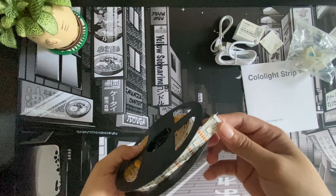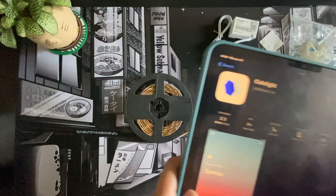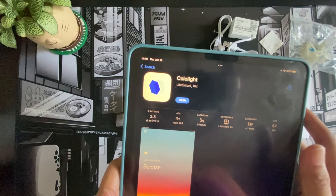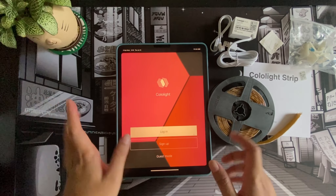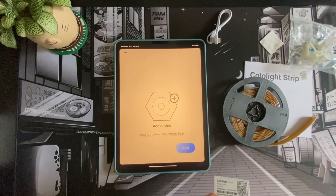If you want things to last and you have safety in mind, go for a good brand. I think Cololight would be a good candidate. There's an app for this — I found it on the App Store called 'Color Light.' I downloaded it, signed up successfully, and it's now looking for the device.